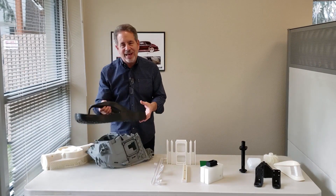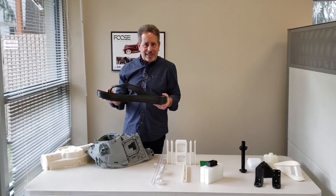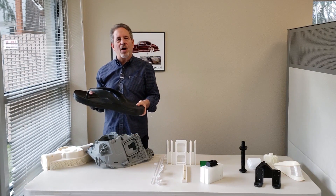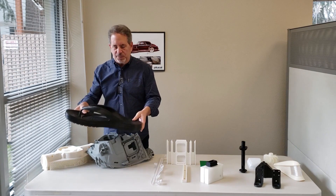And then Crocs — one of our customers asked us to print, because we're in the Northwest, a Bigfoot sandal out of their Crocs 95A TPU material.